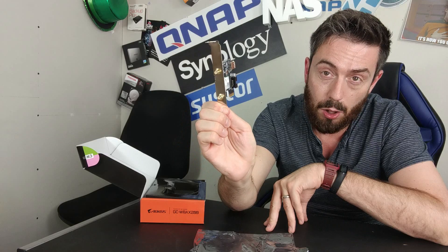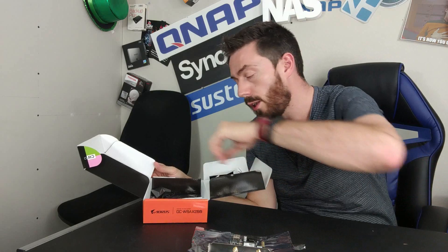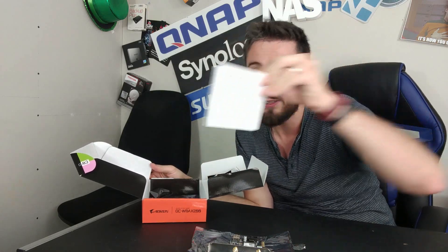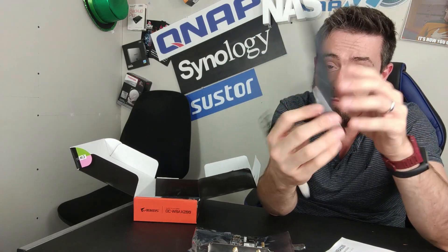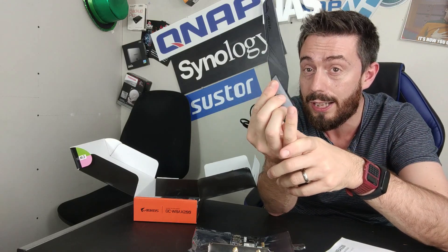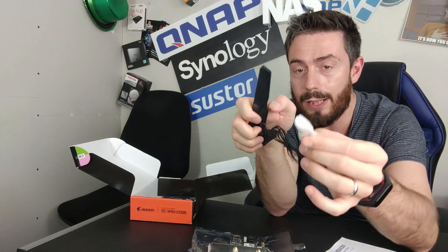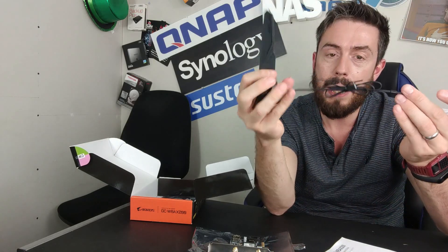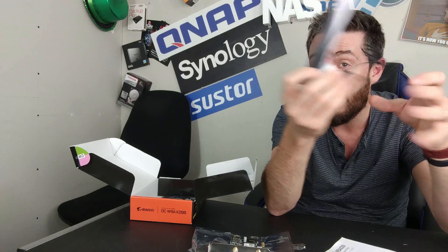Inside the accessories box, we have a quick start installation guide telling us how to set the device up. We've also got the main antenna — it's quite a nifty little thing, magnetic on the base so it will stick to the side of the NAS as needed. The rear of the device has two antennas that connect to the main card, with about a meter and a bit of cabling. So you can make sure this is nice and high up or somewhere it's going to get better coverage.